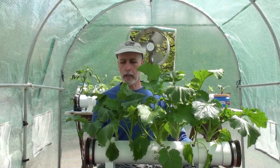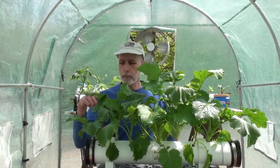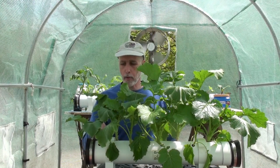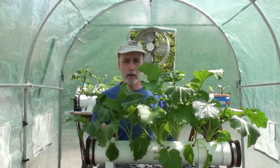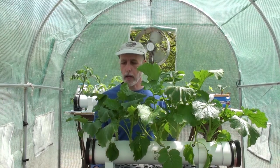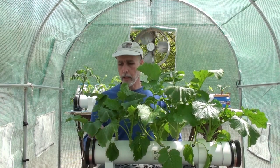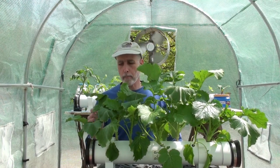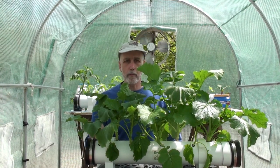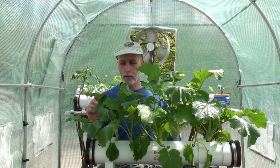I want to give you guys a closer look at this. When I first planted this grow pipe, I did not have the rubber grommets yet, so I just had the half inch holes. Later I got the idea, got the grommets in the mail, and installed them. I had to pull the little seedlings out, put the grommets in, and then put the seedlings back in. I think I got footage of that to show you.